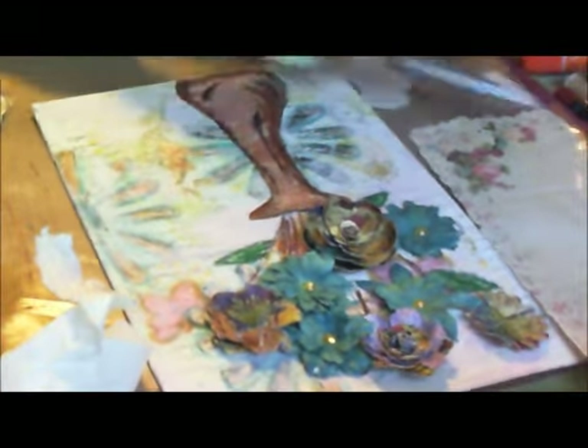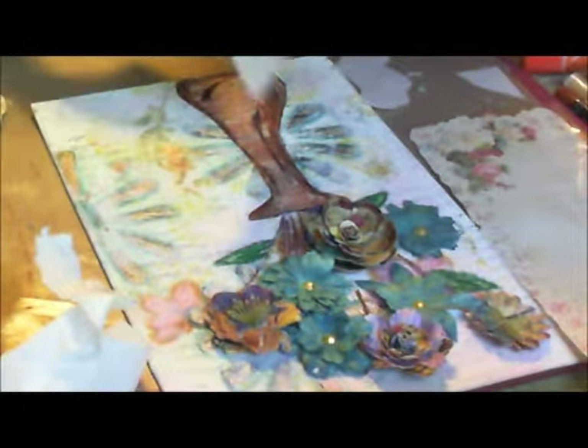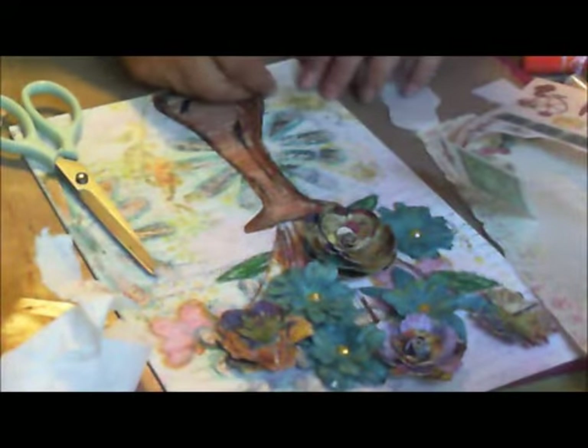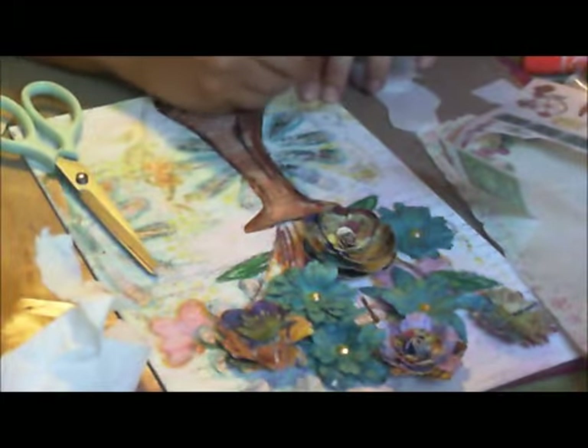I'm thinking I'm going to put another one right there in the corner so we can leave it in a triangle arrangement. I always think these ribbons give it a good finishing touch.